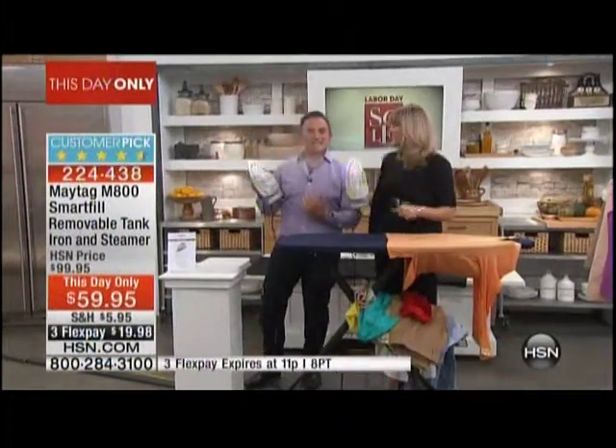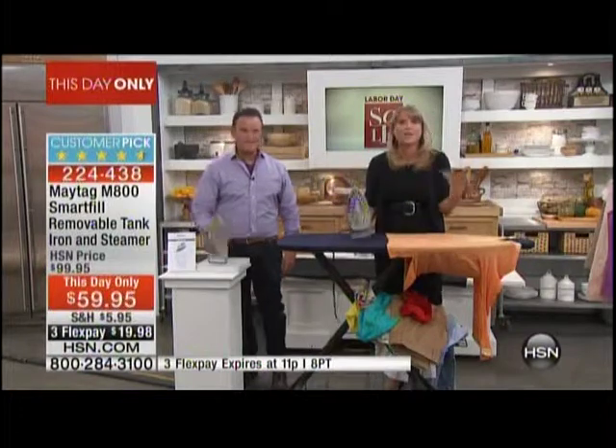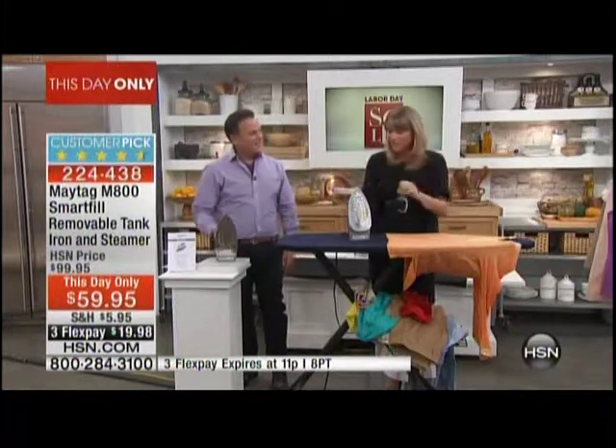It's constant steam in the upright position, and going this way — vertical and horizontal steam. So first of all, this is Maytag. It's a name brand we know, love, and trust. Bill mentioned that lonely repairman that never has a job because it's Maytag, so we love that.